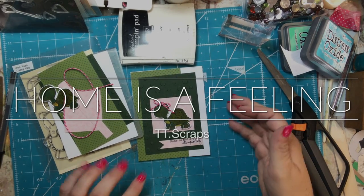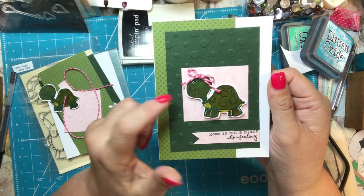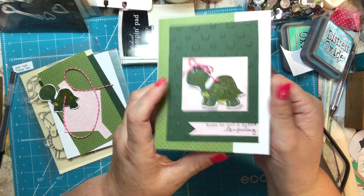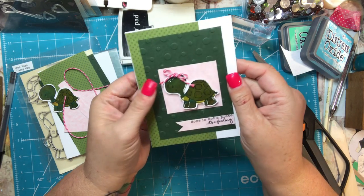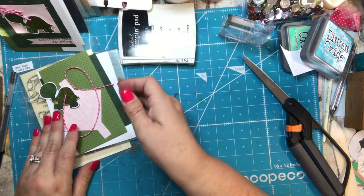Hey everyone, it's Tammy and I thought I would bring you along as I make one of these cards. I thought it was really cute — it's using a stamp from Tracy Hay called 'Shell Yeah' and it has 'Home is not a place, it's a feeling.' I just thought it was a really cute card and I wanted to share this with you guys, and it was very easy to put together.